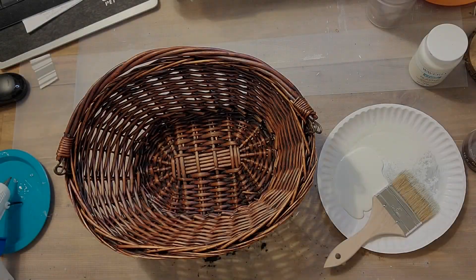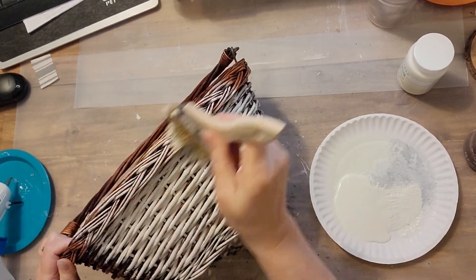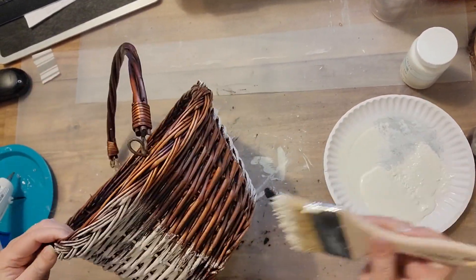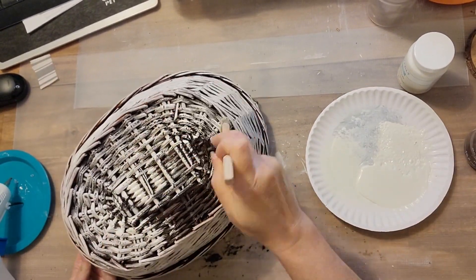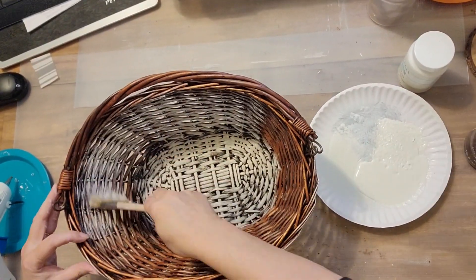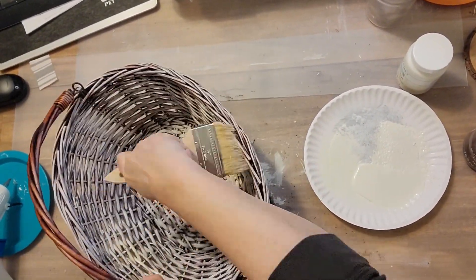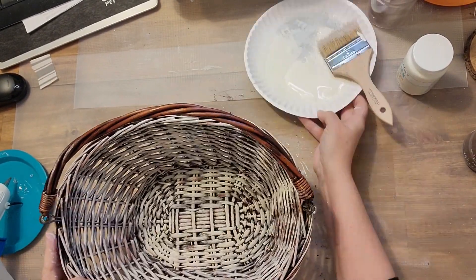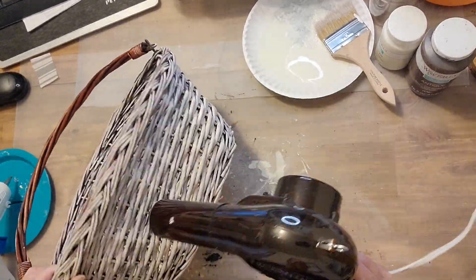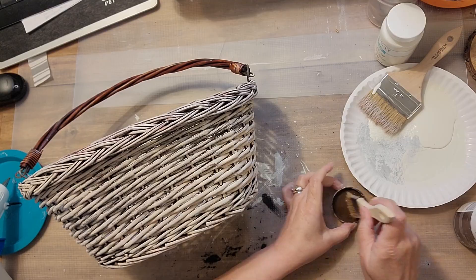On to basket number four. We're painting this one — it had a really reddish color that I didn't like, so I'm trying to cover it up as much as I can without doing just a full white coverage, so it's a little bit heavier than what I would normally do. I am doing the inside and the bottom on this basket. I'm not going to do the handle because I'm going to wrap it. I'm impatient so I use my hair dryer to dry it. I felt it still needed a little something, so I took my antiquing wax and went around the rim just to give it a little bit more color.